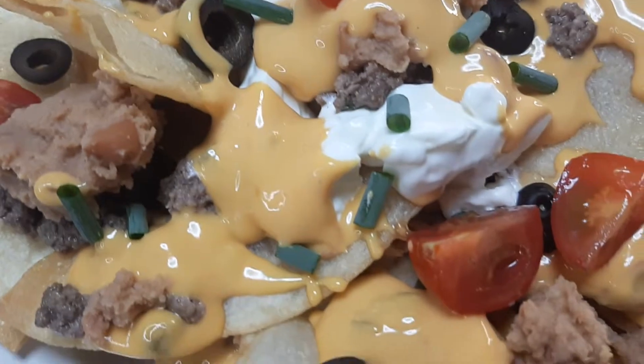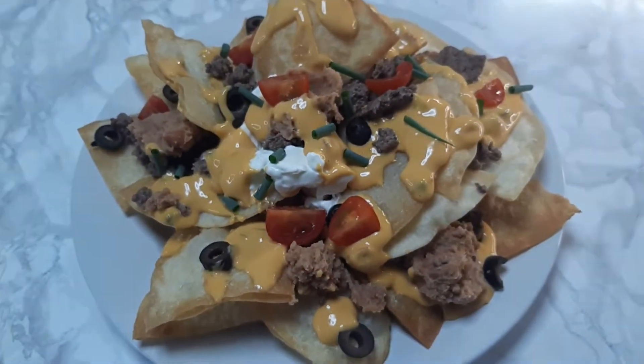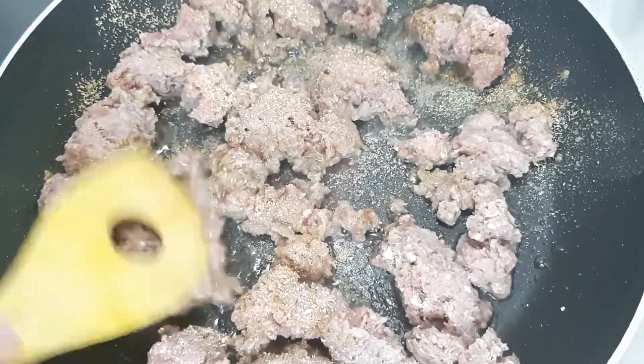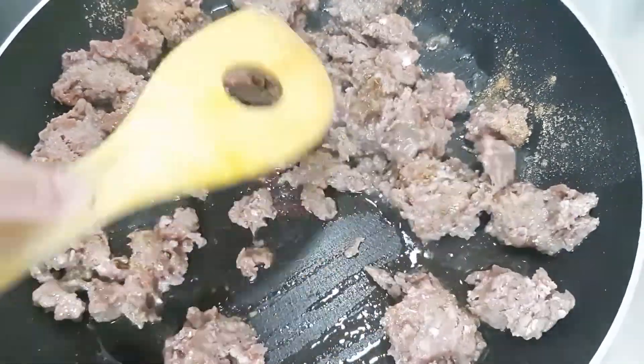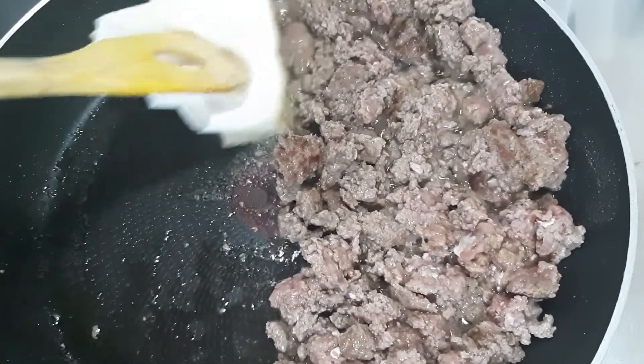For this night's dinner we are going to do some nachos. I'm just going to brown up one pound of ground beef in a skillet over medium high heat, and once it's done cooking I'm going to use a paper towel to remove the excess oil.